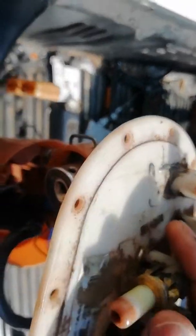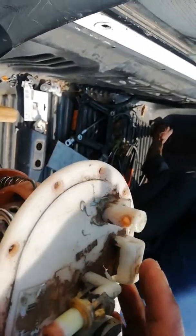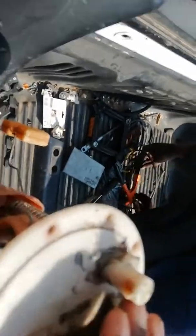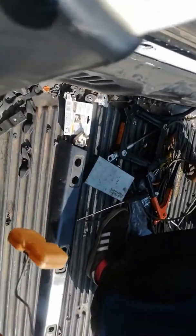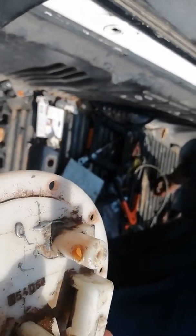You can see this part got broken — it has to look like this when intact. When it got broken, we tried to bypass it, but then it started leaking fuel. We tried everything and all our efforts went to waste.